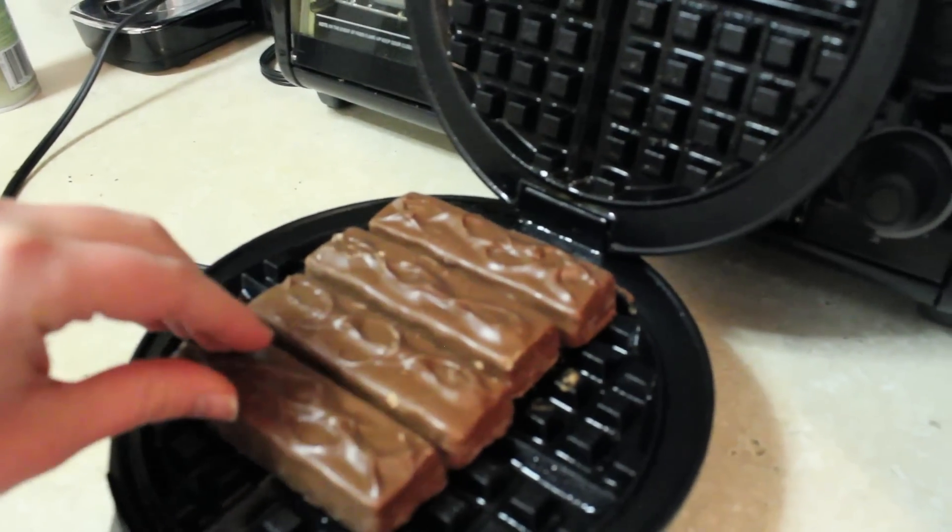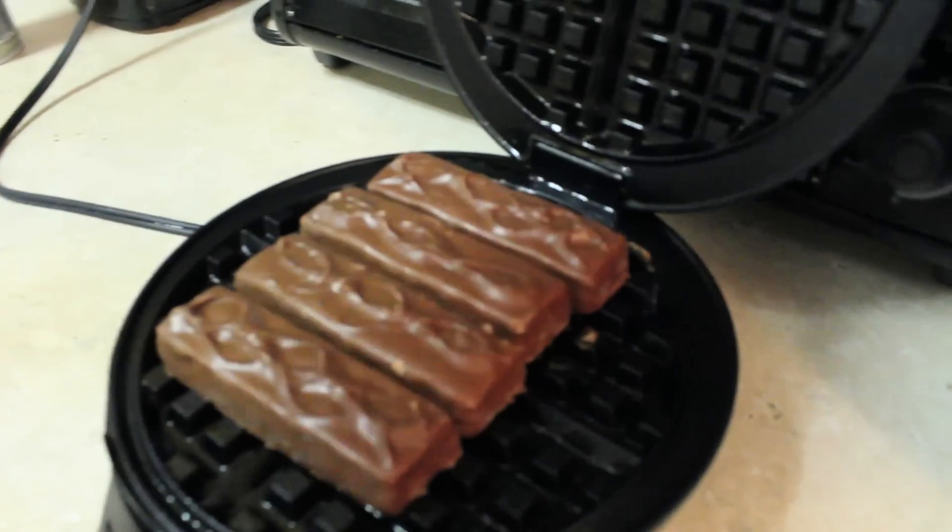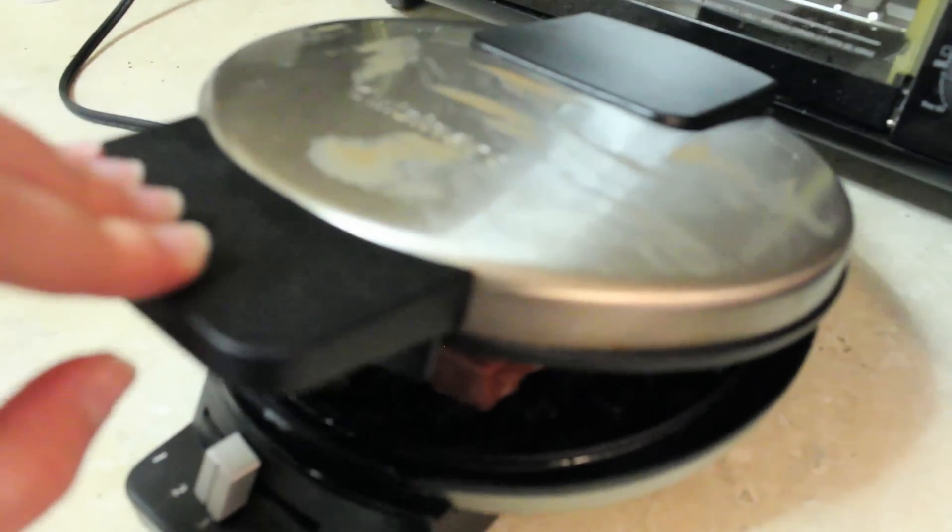Maybe we'll just do the four in the center like this. Bam! Let's see what's going on in there.